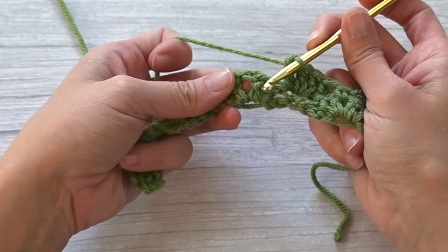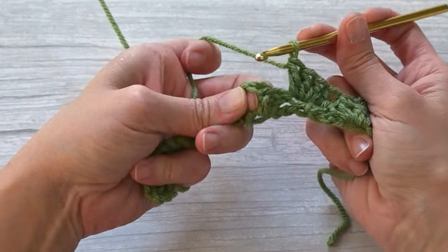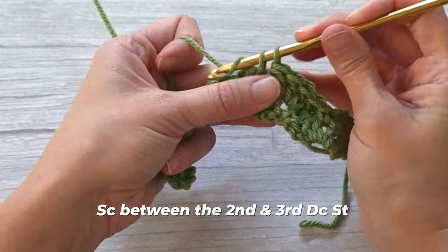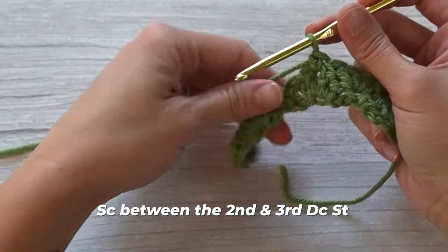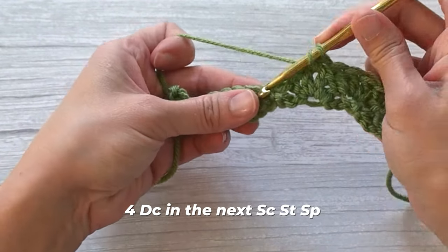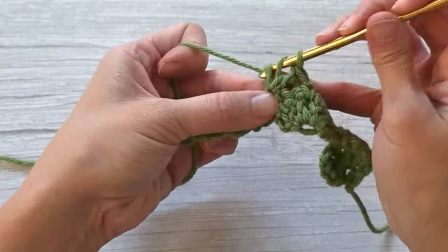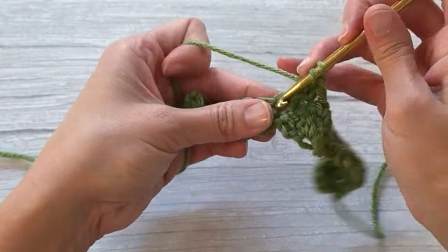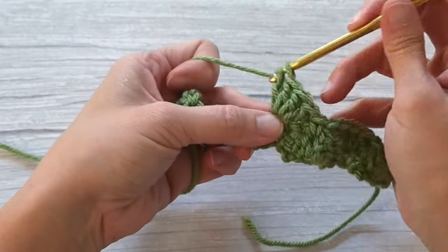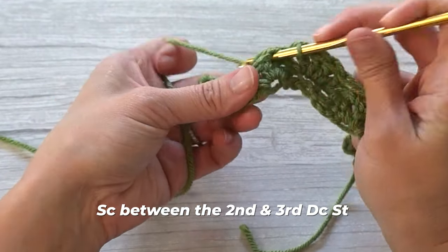Find the middle of the second and third double crochet stitch of the next scallop — stick your finger right there in between them — and single crochet. Then find the next single crochet stitch and make four double crochets: one, two, three, four. Single crochet between the second and third double crochet stitch.